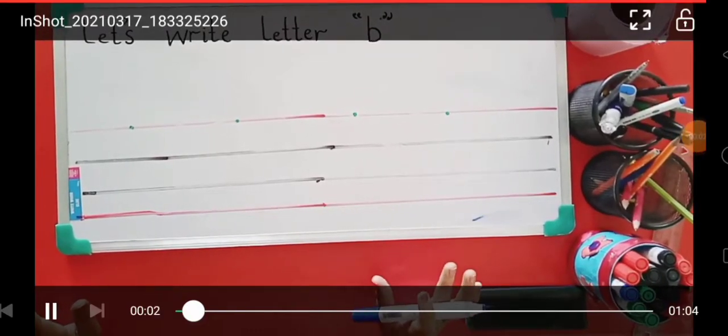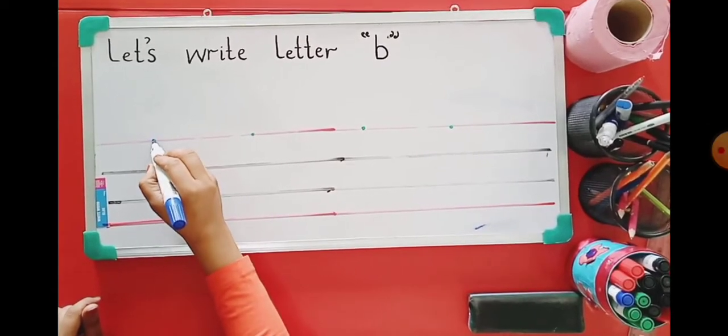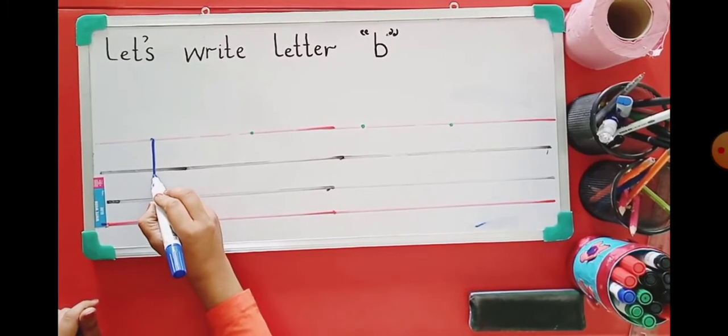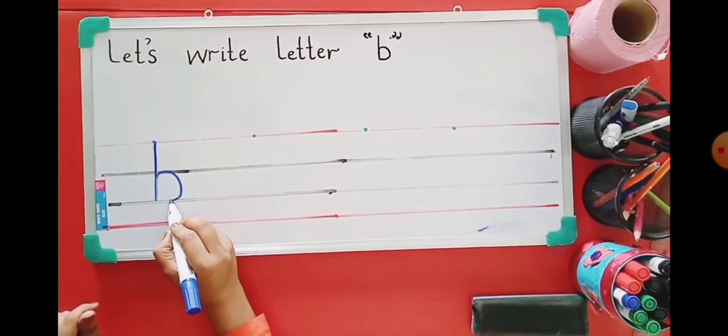Hi kids, today we will learn how to write letter B. We will start at the top, straight line down, go back. Then we will start in the middle and do a curved line to the bottom.